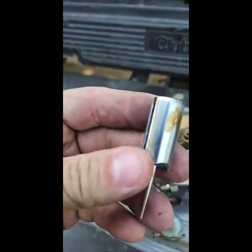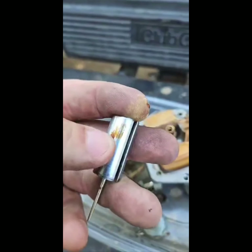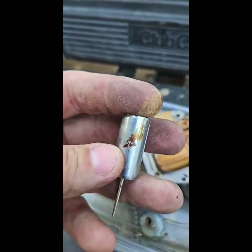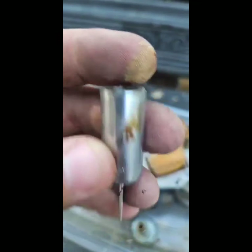Here's the needle and plunger — I started scraping it off but that's what the gas turns to: varnish inside there when it sits for so long. That thing is just gummed up.